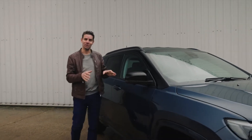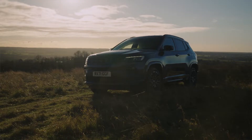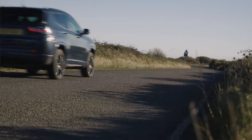Here today with the brand new Compass S 4xe, one of the two plug-in hybrid variants in the new range. It offers the flexibility to drive in pure electric mode with zero emissions, or in hybrid mode with the safety and traction that four-wheel drive provides.